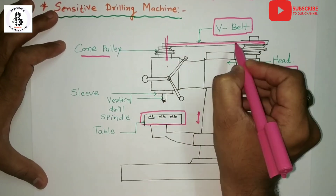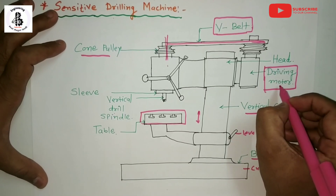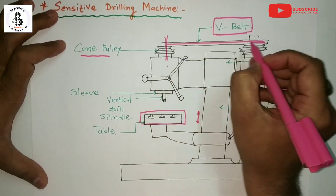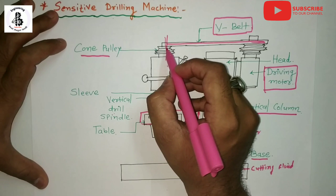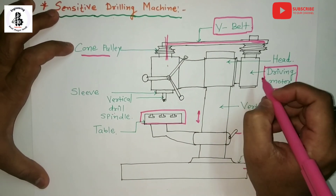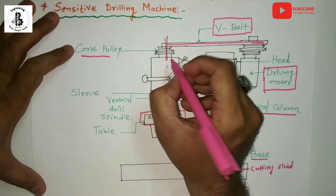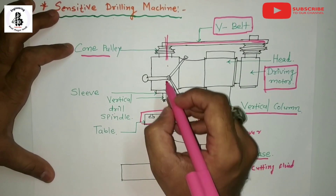The motion and power are transferred from the driving motor to the spindle axis via this belt. According to the changing of the driving motor revolution, you can also change the rotation of the drill bit. By the application of V-belt and cone pulley you can transfer the RPM, or speed, onto the spindle axis.